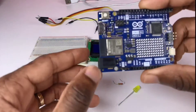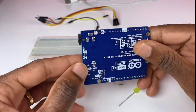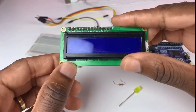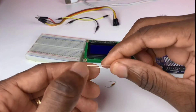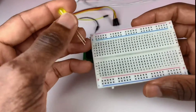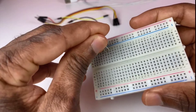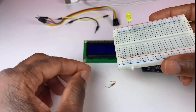For this tutorial we need the Uno R4 Minima board, an LCD I2C display, and a yellow LED. I'm going to put the LED on this side of the breadboard.